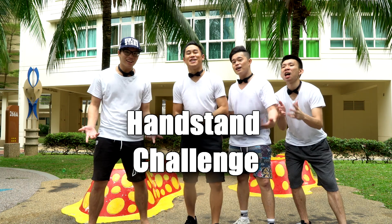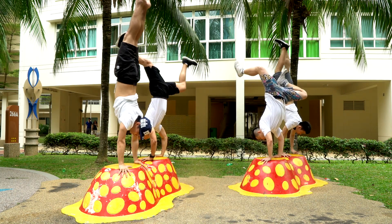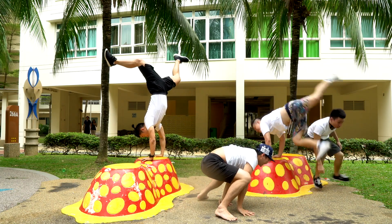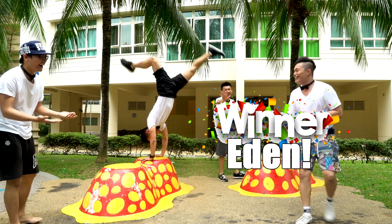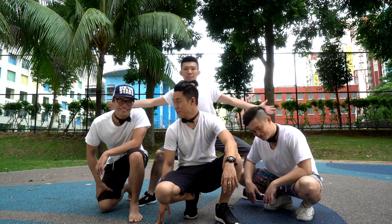The last part: the handstand challenge. Three, two, one... Damn it! It was less than five seconds. Thank you Justin.